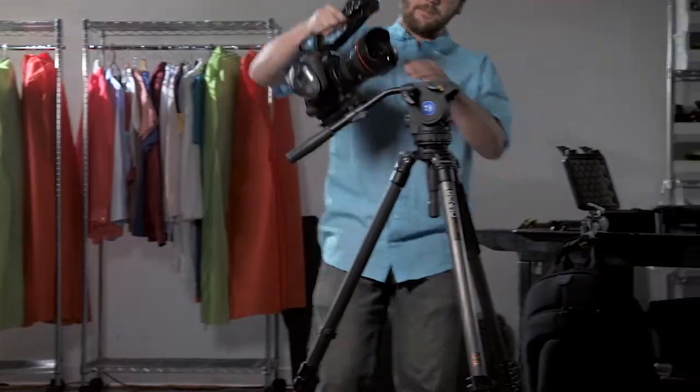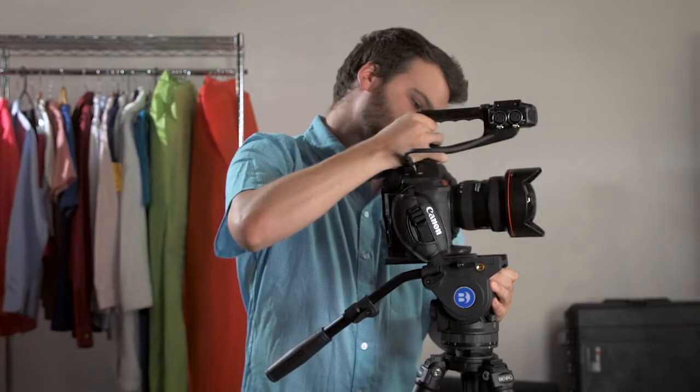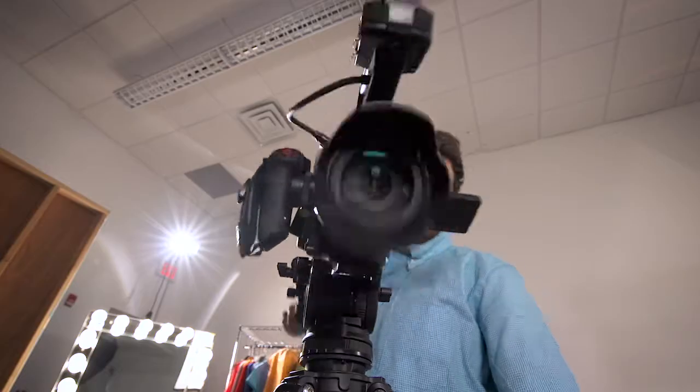The head on the BV-4 has a quick release plate system for easy mounting and removal. The plate slides back and forth in order to compensate for cameras with varying centers of gravity, while a safety lock prevents it from slipping too far.